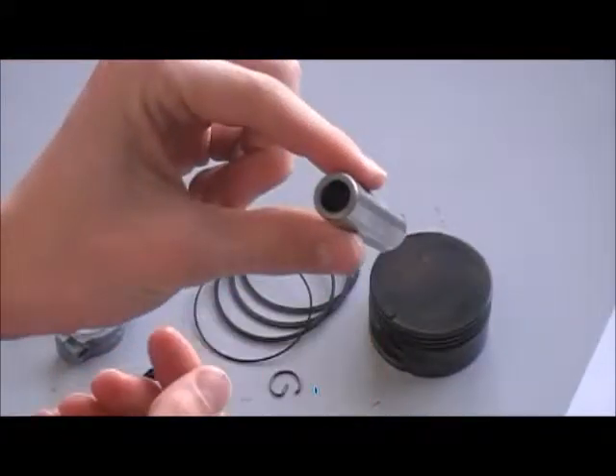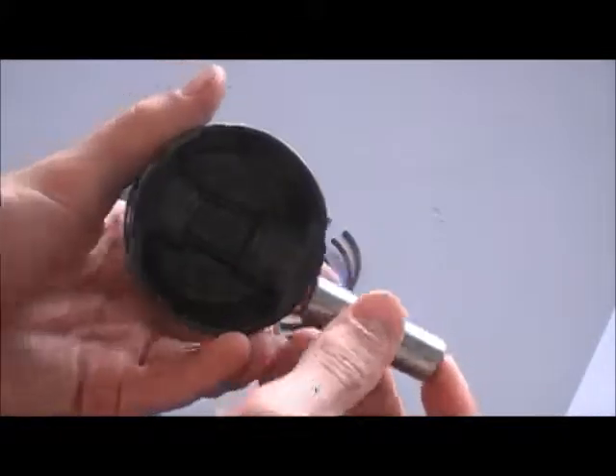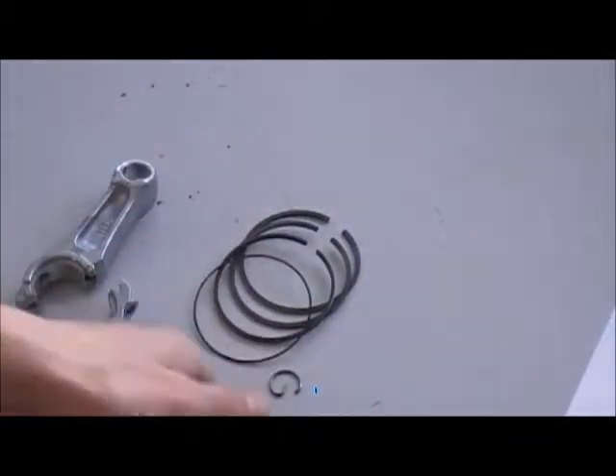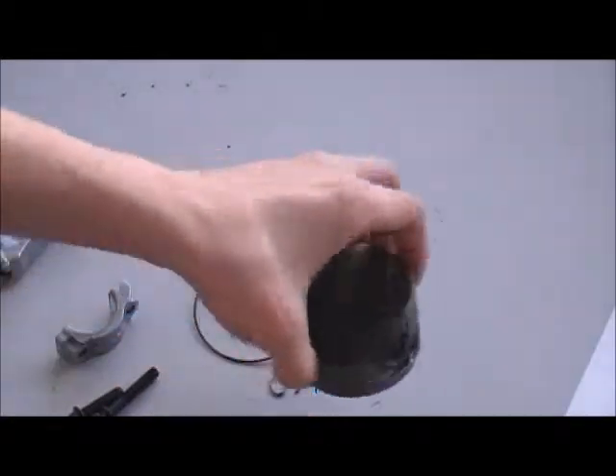This is the wrist pin, which goes inside like this. And the connecting rod fits onto that, so that's what connects the piston to the crankshaft.